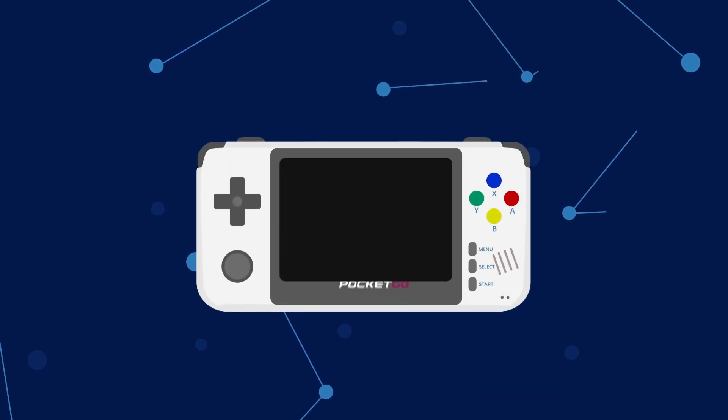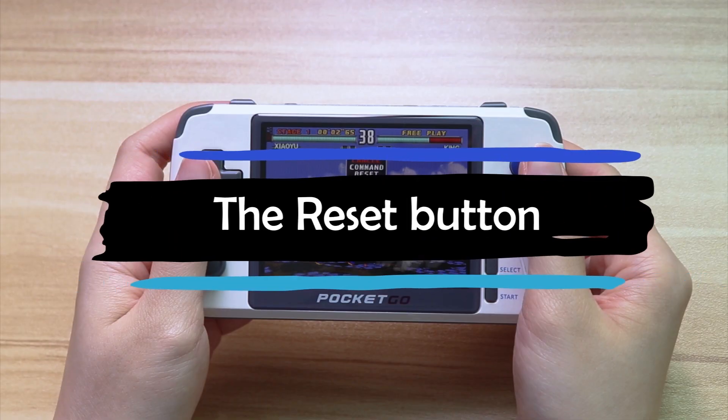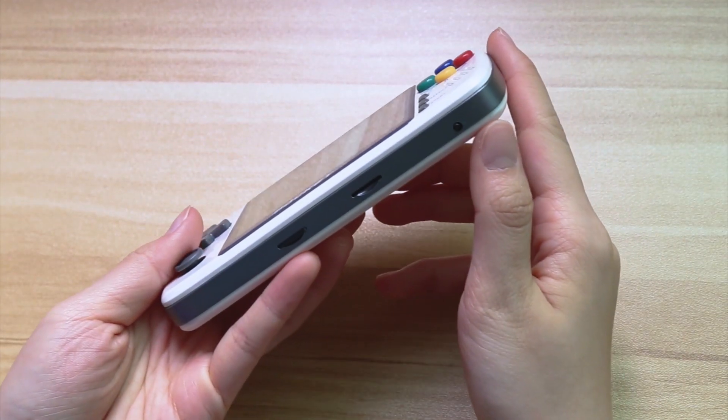The new analog stick is more sensitive as well. We talked about this in the previous video. Some like it and some don't. Anyway, it's convenient.